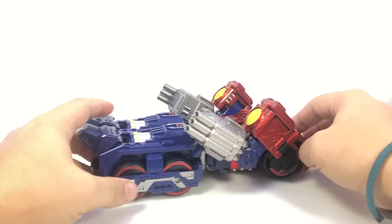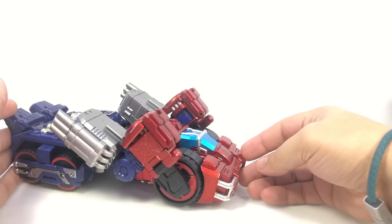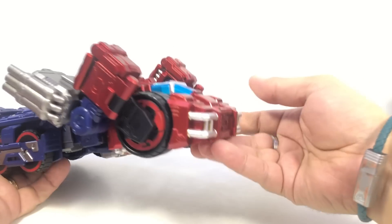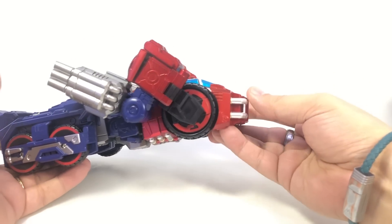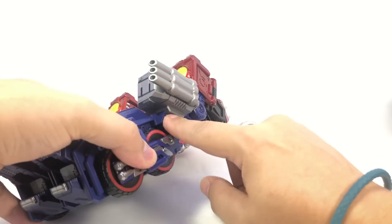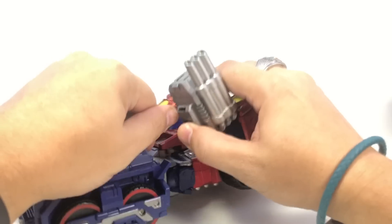He has exhaust pipes and wheels on the back — it's a pretty standard War Within Optimus Prime cab mode.